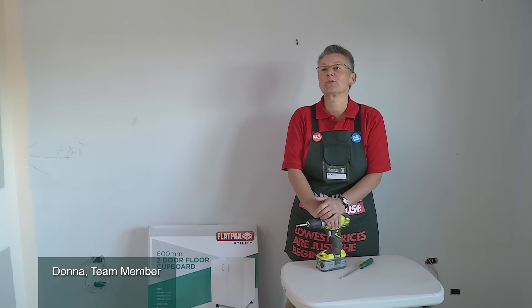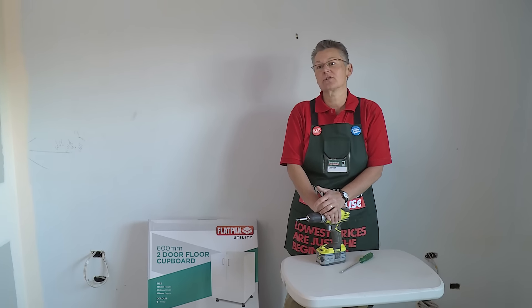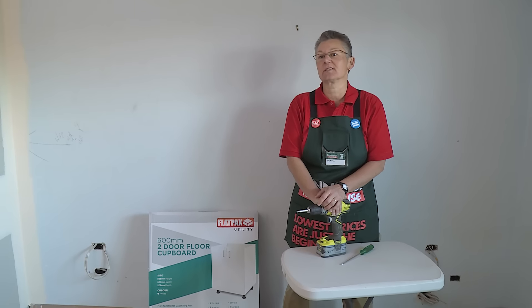I'm going to show you how to assemble a two-door floor cupboard. The great thing about these cupboards is that you can use them in a laundry, kitchen, study, or anywhere that you need to put a few storage items together.